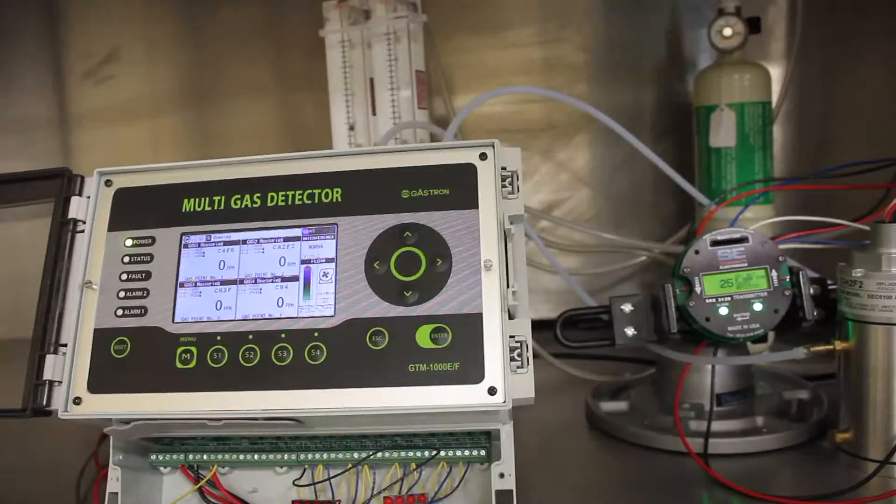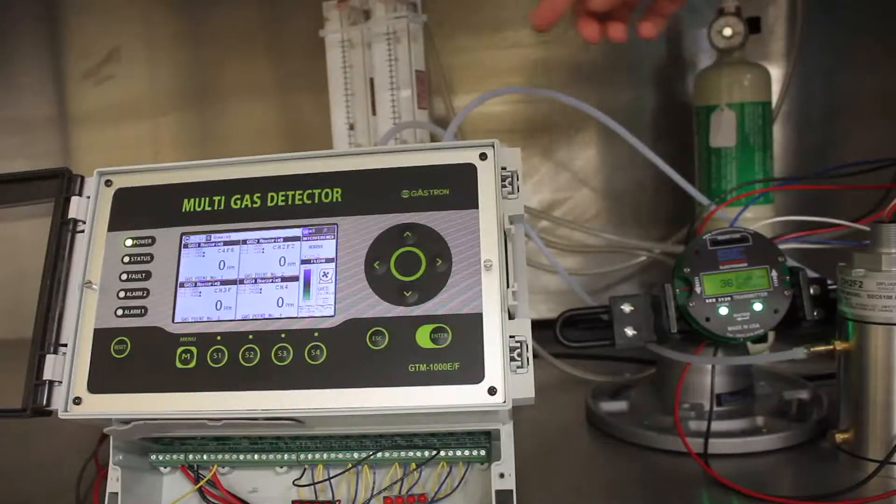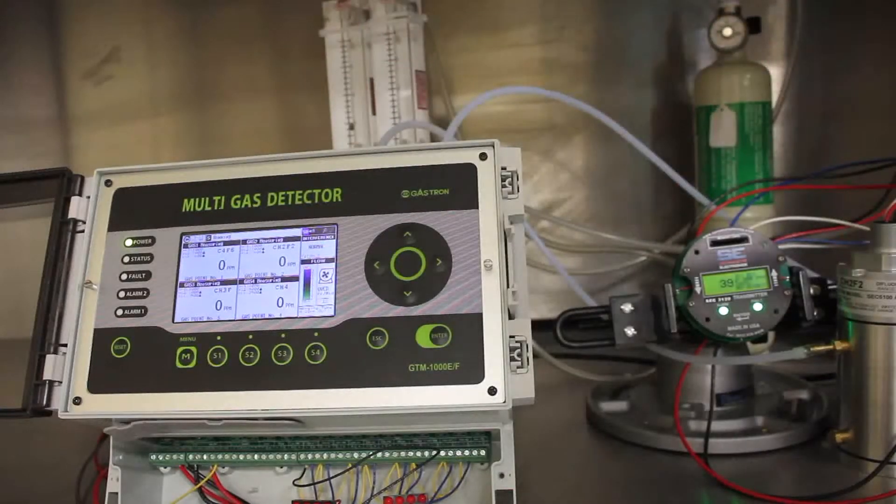As you can see, the SCC5000 sensor is responding to the 0–50 ppm range, but the Gastron unit still has not shown anything.